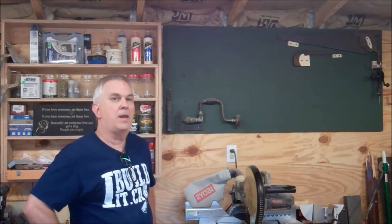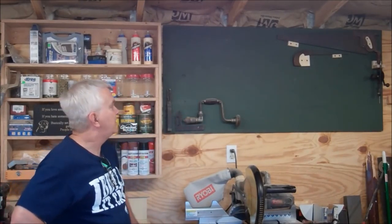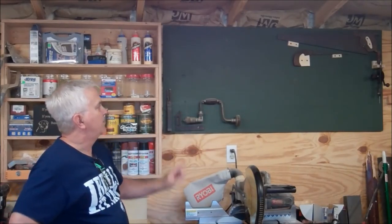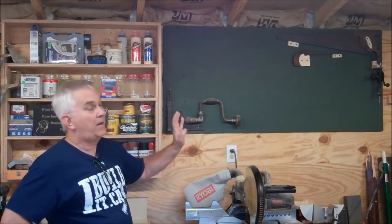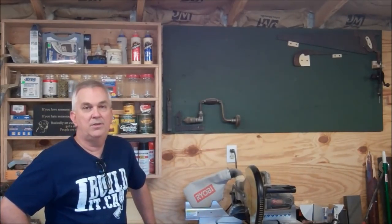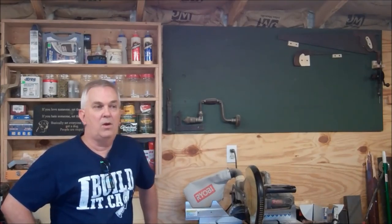Hey guys, I'm back out here in my shop and I thought I would show you a little section of the wall. I mentioned the other day that I had this little hand drill I was going to mount up on the wall along with some other old tools. I hadn't really planned on shooting a video today — I was just going to come out here and use my CNC to make a few templates for an upcoming project, and while that's running I would work on hanging some of these things on the wall.